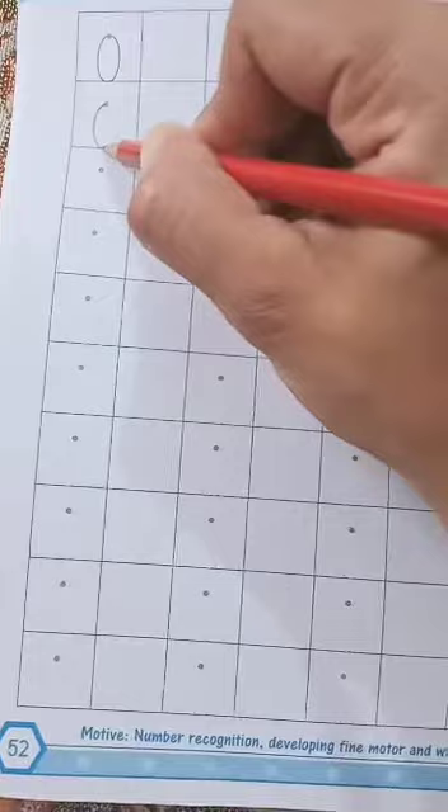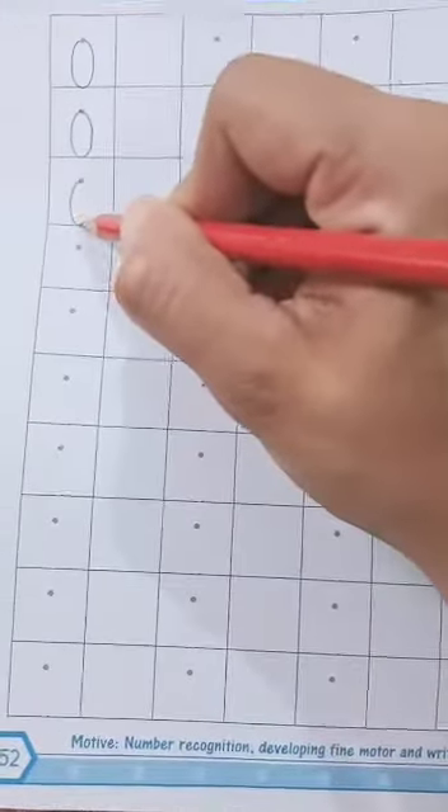Now move on to the next page. On the next page there is a 0 and you have to trace it, simply like this — 0, 0. You have to trace it on page number 52 as well as on page number 53.